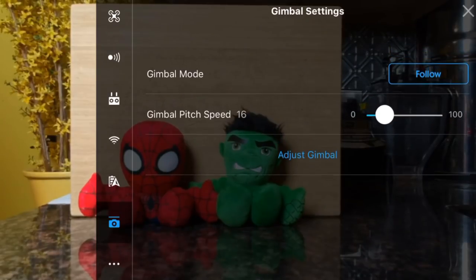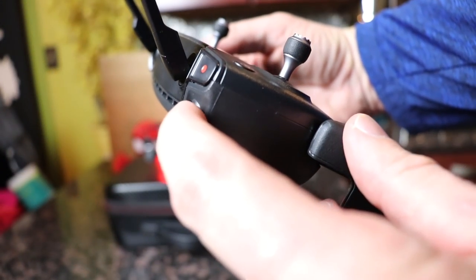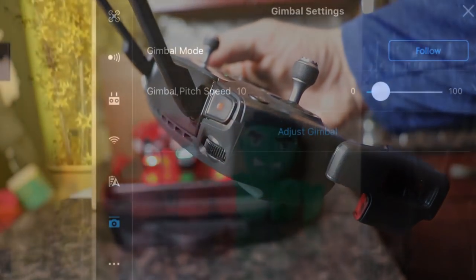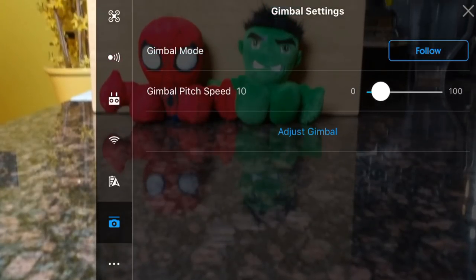The next setting is your gimbal settings. We want to slow this down so you have a more fluid and less jerky movement when shooting video. Remember, the Spark has only a two-axis gimbal, so the best footage is always when the gimbal moves slowly. It's very distracting to the viewer when the gimbal moves too quickly or has a jerky movement. The gimbal speed setting adjusts how fast the gimbal rotates when you press the gimbal wheel on the front of the controller. I would recommend you set the gimbal speed between 10 to 15 for the best look in your footage.